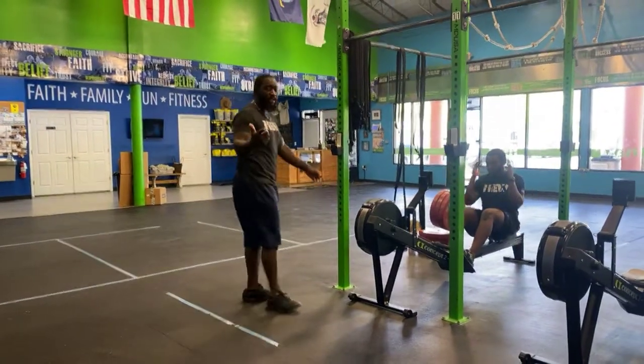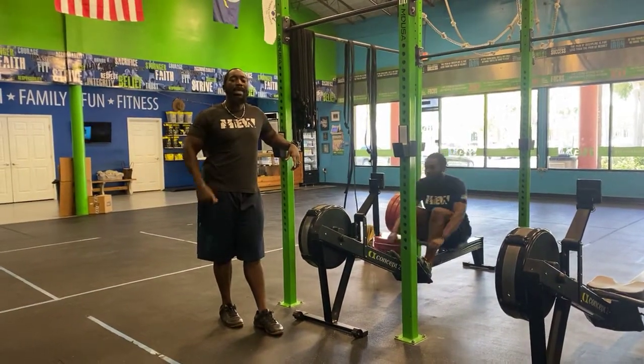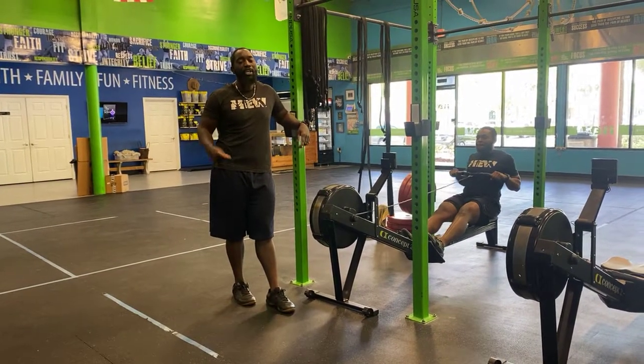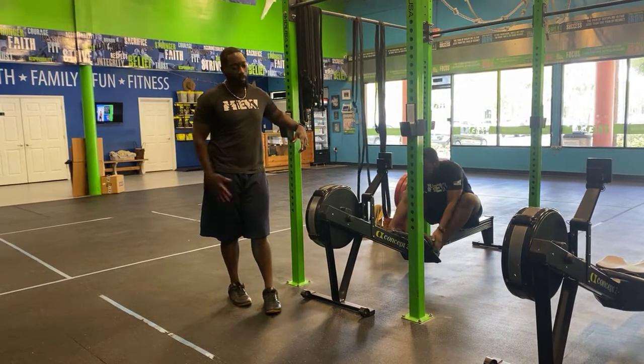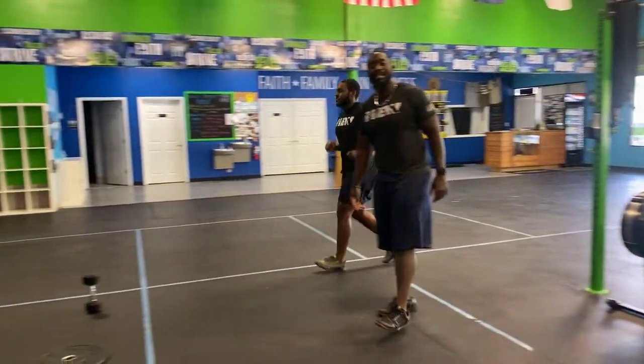Calorie rows are about strength, not speed. Grab the handle, drive with the legs, and then pull as hard as you can with your arms — legs first, then pull. Think about picking up the heaviest barbell you possibly can off the ground. Remember: 10 calories for a lady, 15 for the gents.